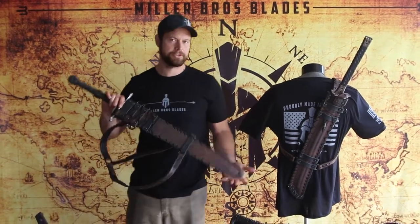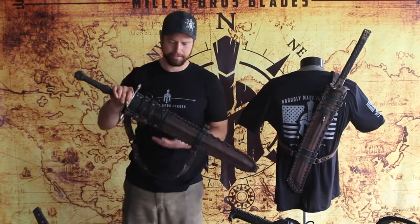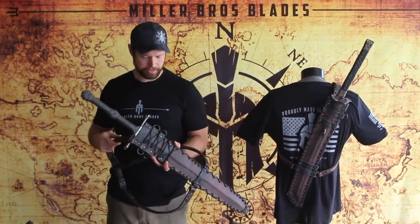Hey everybody, the Miller Brothers Blades. I want to show you our leather back carry system. Here it is mounted on a custom double-edged M16 sword.